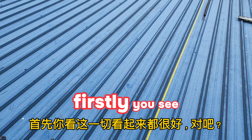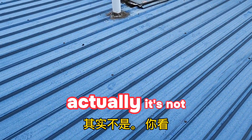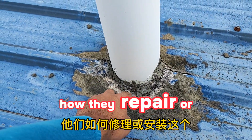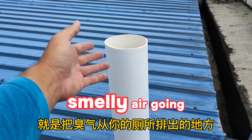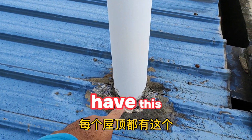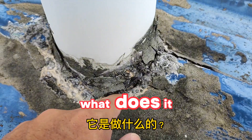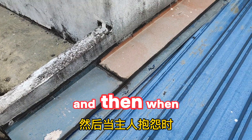The roof sounds good, but actually it's not. You see how they repair or install this — we call it a 'one-by.' This is a smelly air vent going out from your toilet. Every roof has this. They use cement, which is strong, but cement will crack after a year or two, so water seeps in.